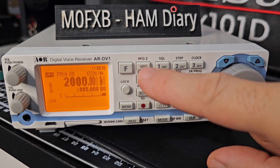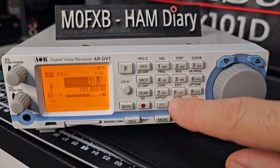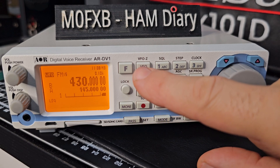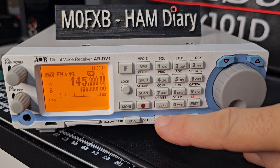Then we'll go to B and enter 4, 3, 0, dot, 0, 0, 0. Enter. Let's flip them back using the VFO button. We'll choose our mode by holding down mode — select auto — and then it will scan any mode that you select.